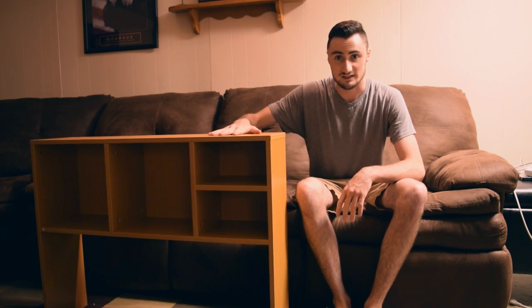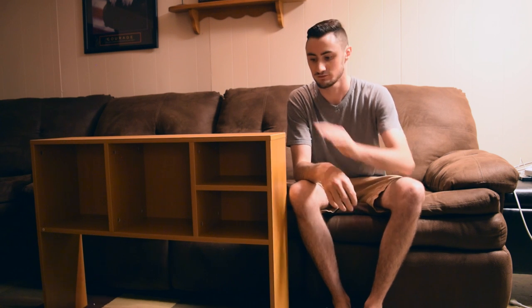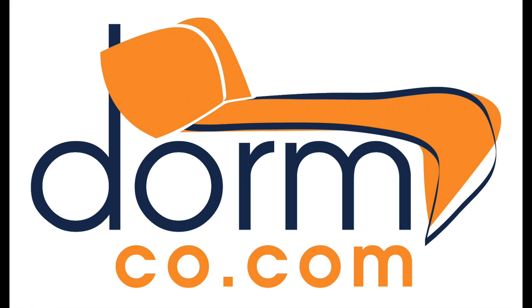It looks great. It's nice and sturdy. Make the most out of the little space that you have. Grab yourself a nice bookshelf, available at DormCo.com.